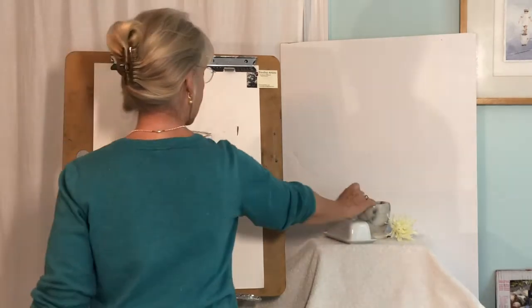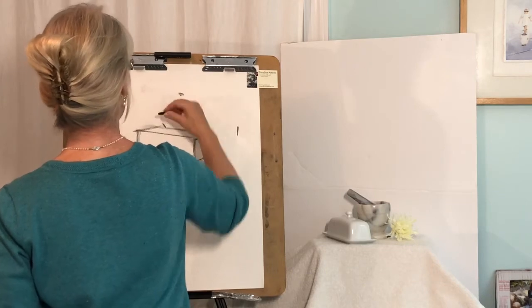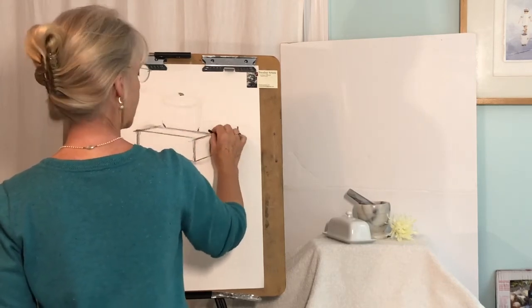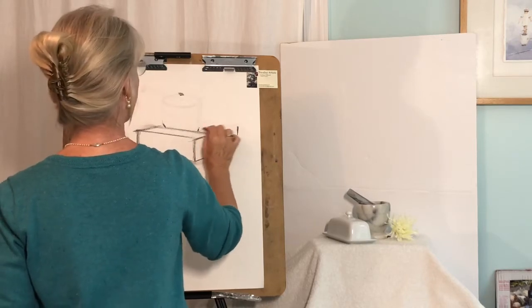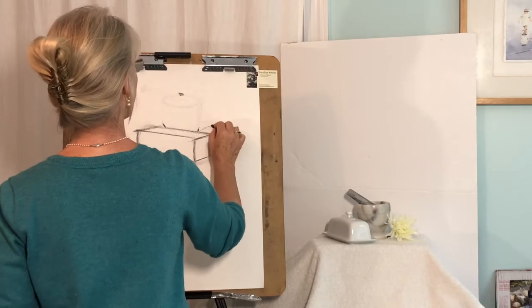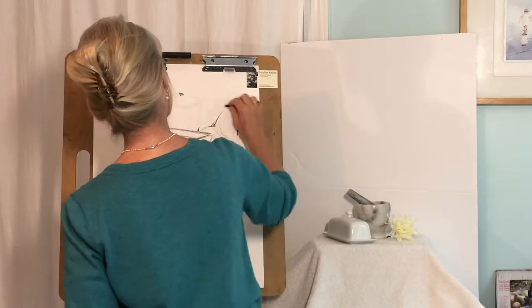And then where does this mortar fit and touch onto that butter dish? It's right about in there, and then I can see that flower stem heads out that way. I'm going to make that into a cone that starts right about there — so I'm thinking cone here.